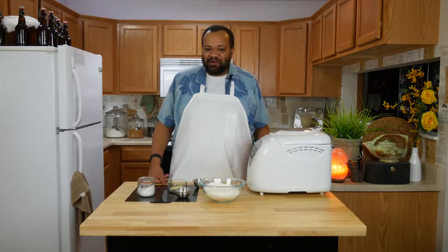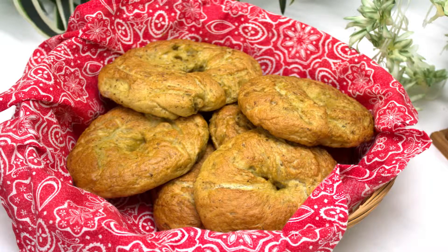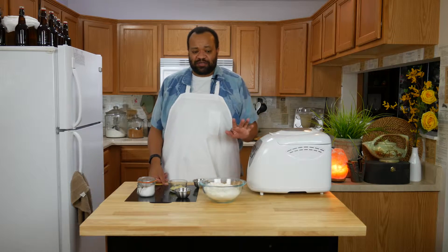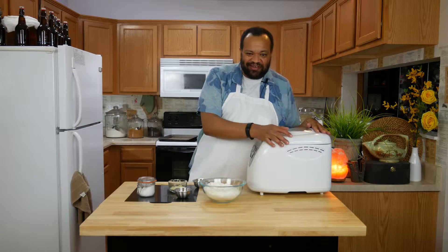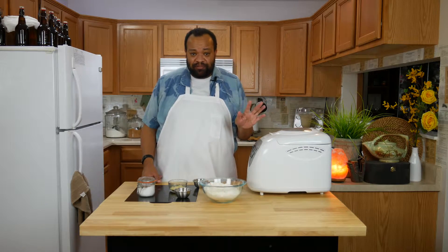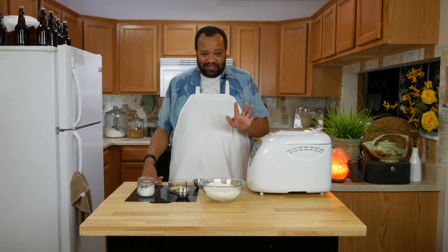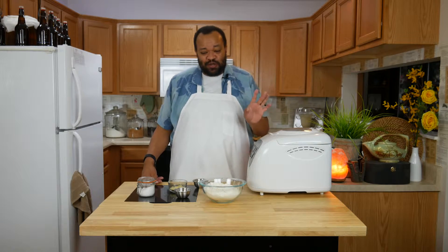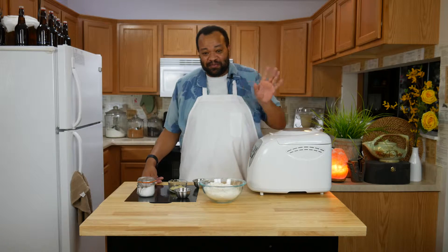Welcome to my home. Today we are making garlic herb bagels — these are water bagels and they are so easy and so delicious to make. I'm using my bread maker. A lot of people don't like bread makers because they say they make the bread too tough, but bagels are one of those things where they work really well. We've made onion bagels before, but let's make these — they are so good.